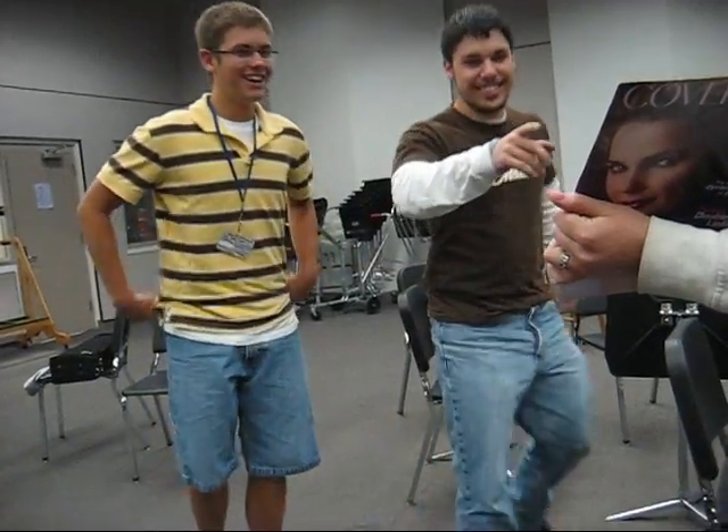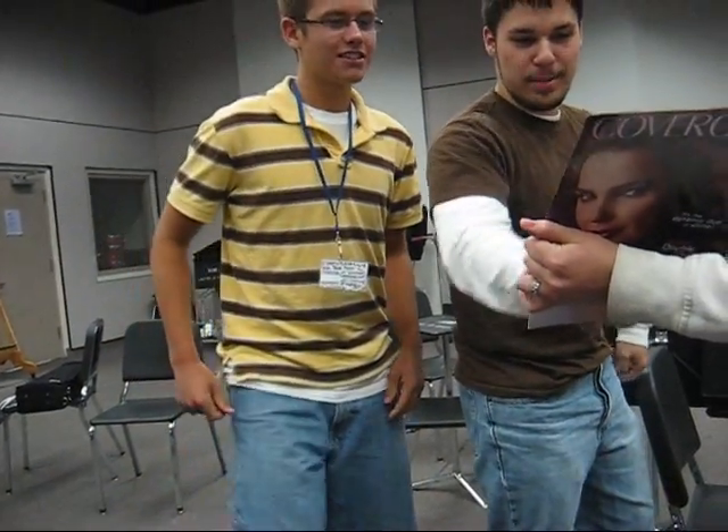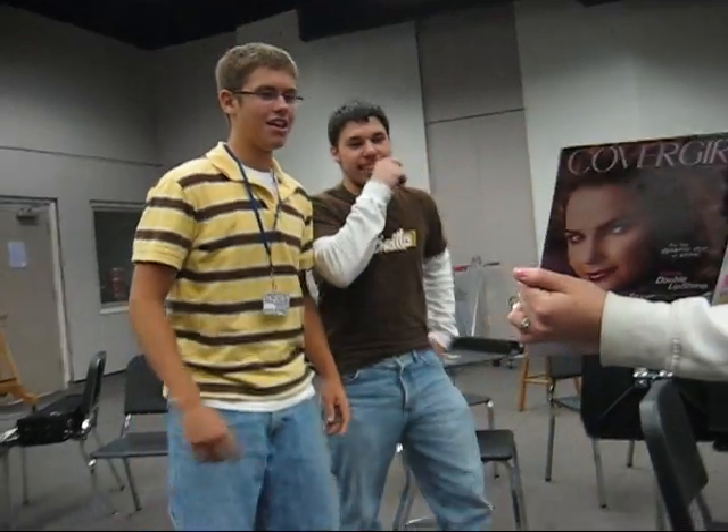No, no, wait, hold on. Is this just one, or is it two? No, they're different. Oh, it's just one. Oh, it's just the one. I was about to say.